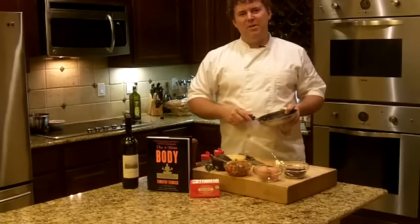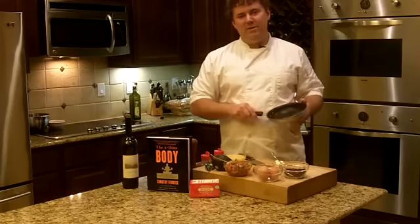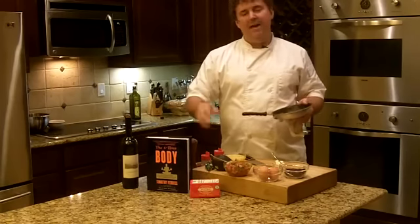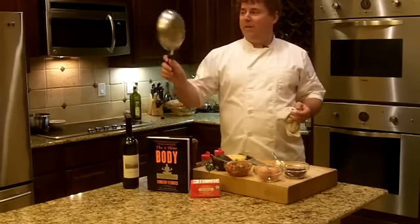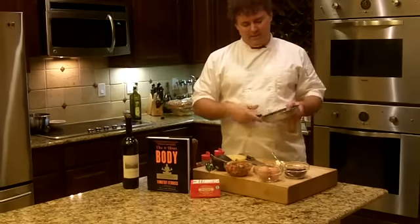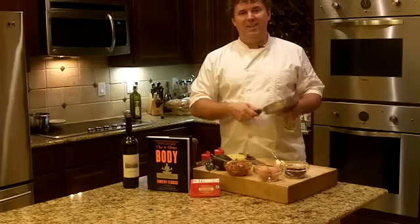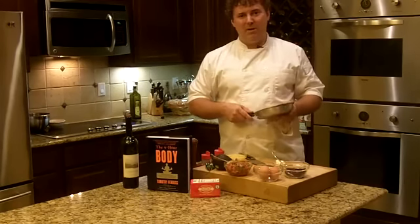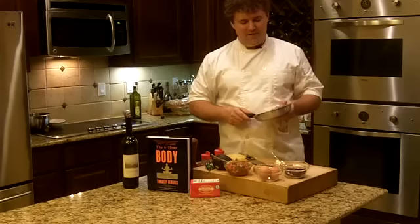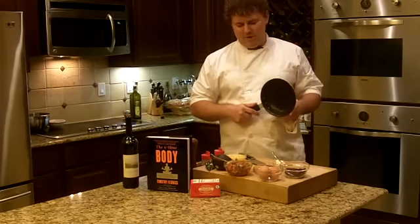I think you mentioned in your cooking video that you wanted to make things easy for cleanup. One of the things I'd suggest is that in every town your readers have, there's a restaurant supply place. You can pick up the actual pans that we use professionally. I think I paid about seven or eight bucks for this one — it's non-stick, very inexpensive, and much heavier quality than anything you'll find at Bed Bath & Beyond. They're selling an inferior, thinner quality product for about two to three times as much.